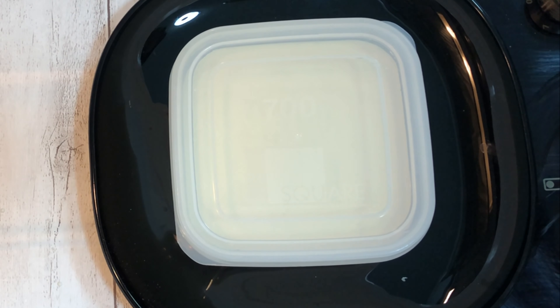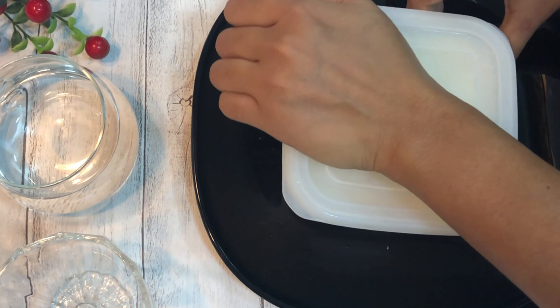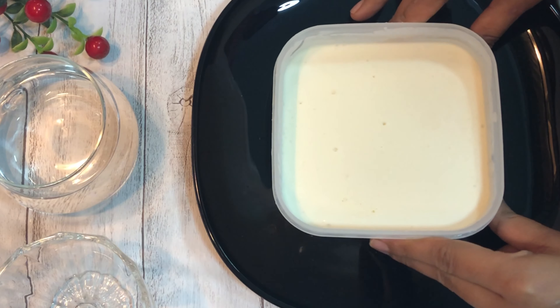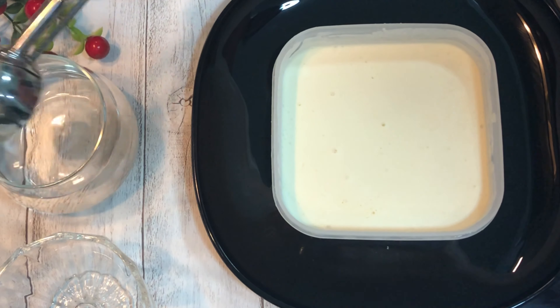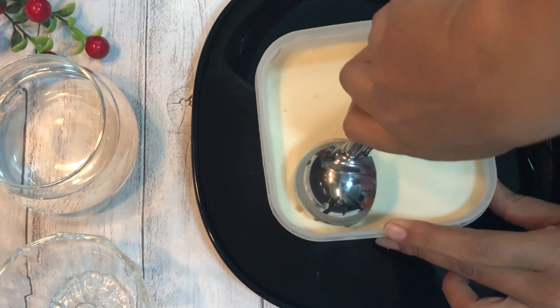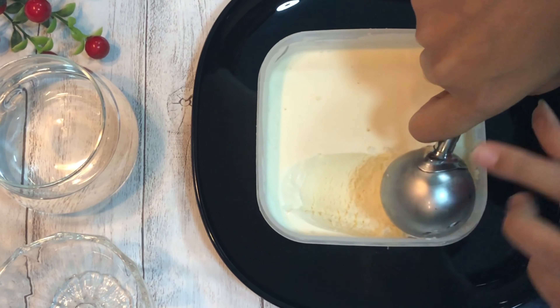I have kept this in the freezer overnight. Now you can see the ice cream is nicely set. Take an ice cream scooper, dip it in water, and scoop out the ice cream. You can see the texture of the ice cream — it is as perfect as what we get in the stores.